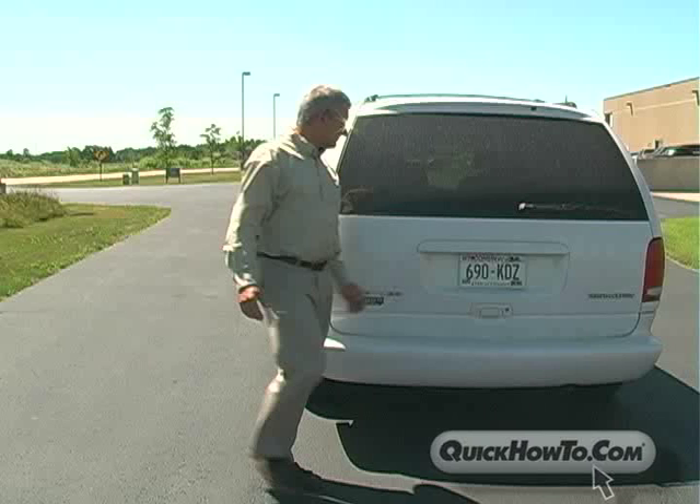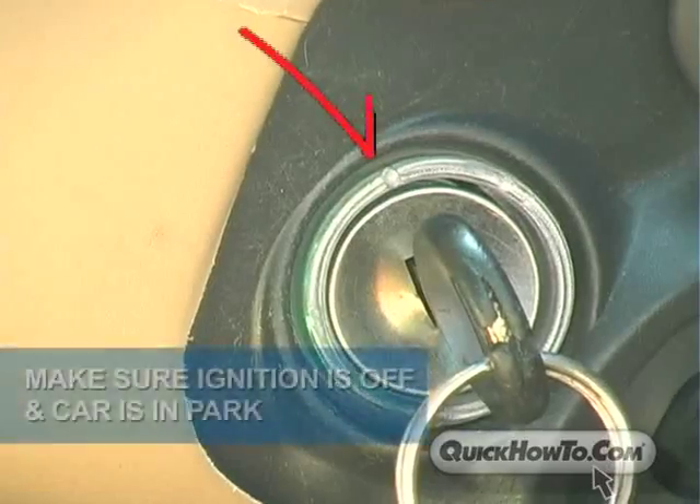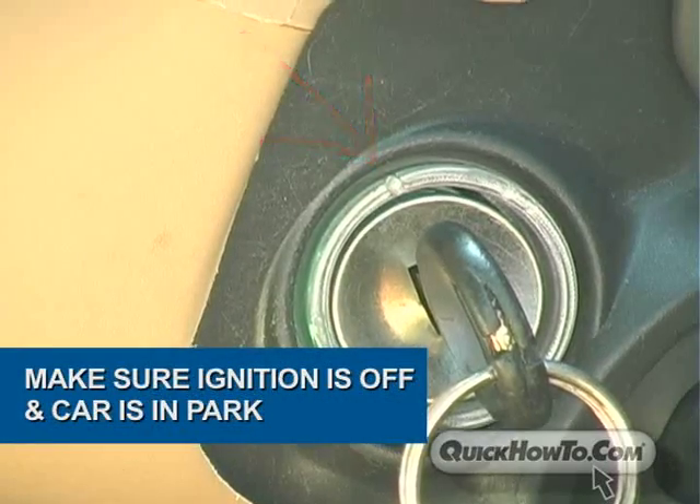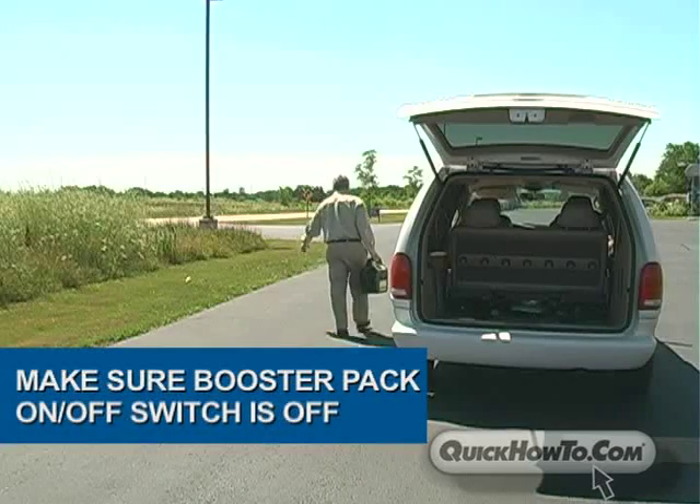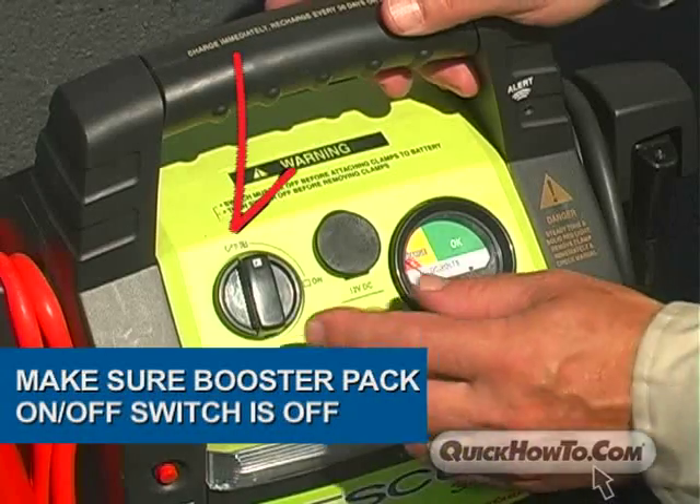Before we begin, we need to go over some important safety measures. Always wear safety glasses when working with or around lead-acid batteries. Start by making sure the vehicle ignition is off and in the park position. Check to make sure the Rescue Booster Pack on-off switch is in its off position.